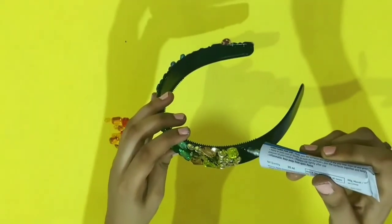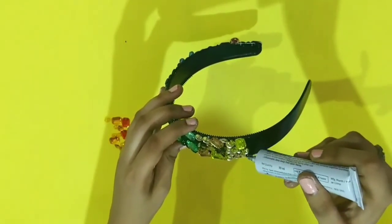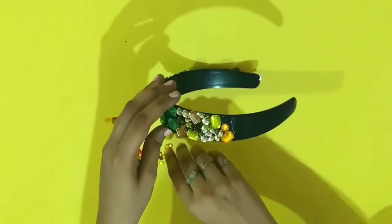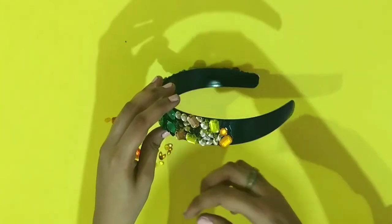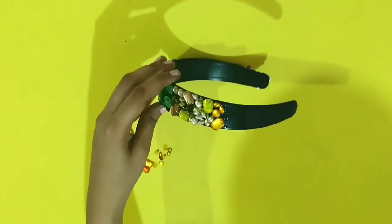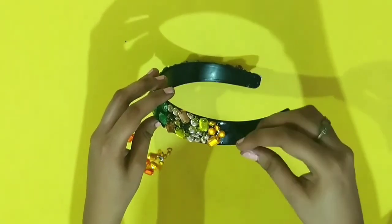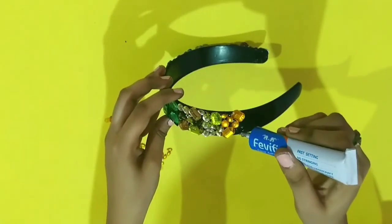I forgot to mention that if you are using beads, you have to be careful because they tend to fall out. So after sticking a bead, press and hold it for five to seven seconds and then proceed further.